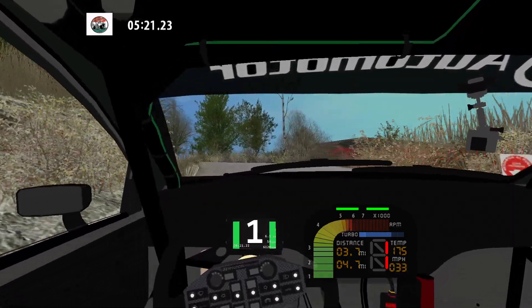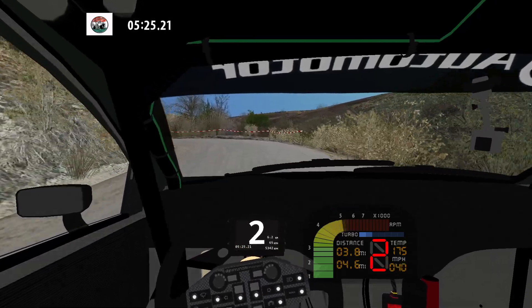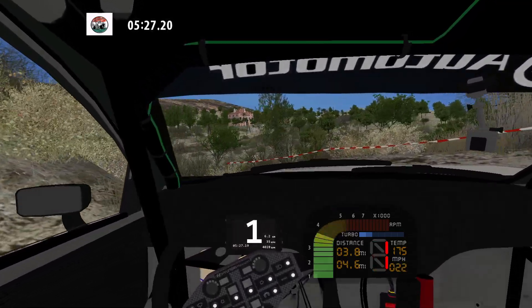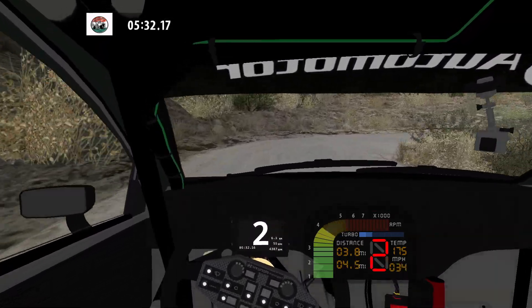Into flat right. 30. Hairpin left. 70. Hairpin right and medium left. 100.